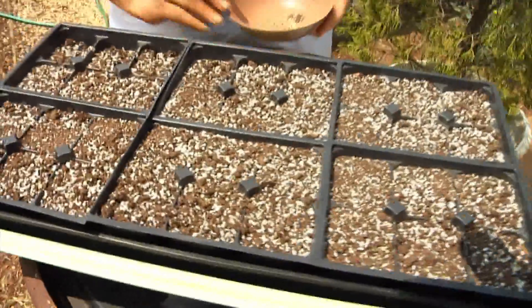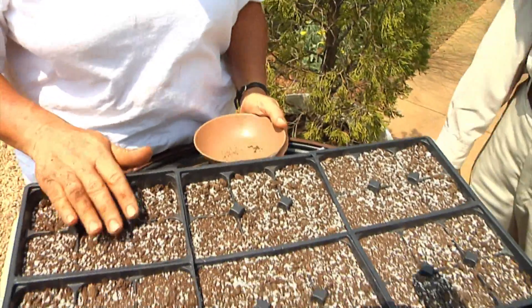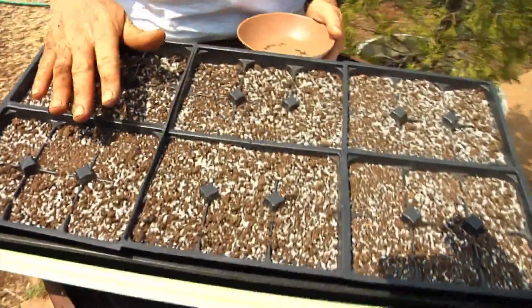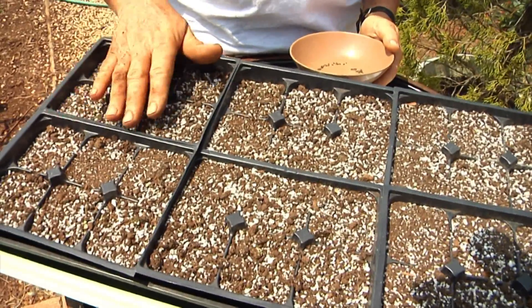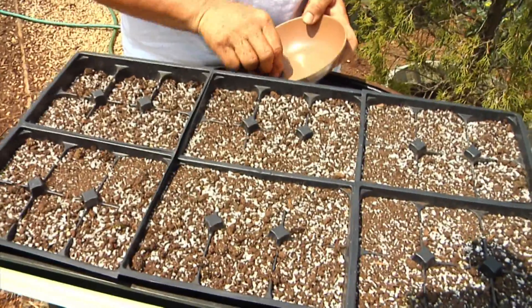I've got a tray set up with a commercial potting mix, which is basically just perlite and peat moss. It doesn't actually have any soil in it — it's a sterile mix so that we won't have problems with the seedlings developing rot and just dying off at a very early age.